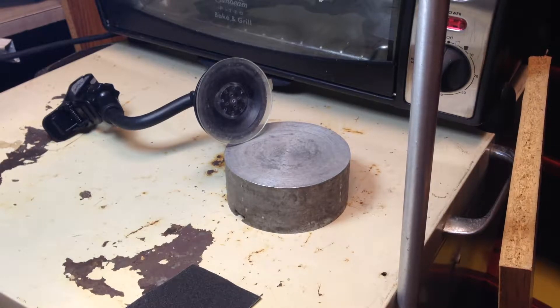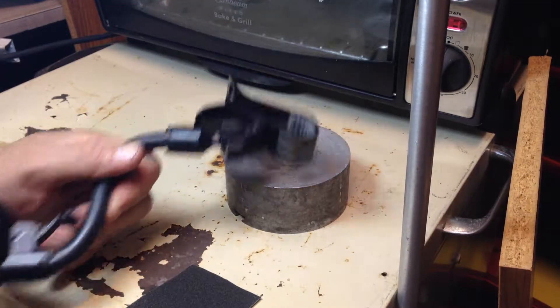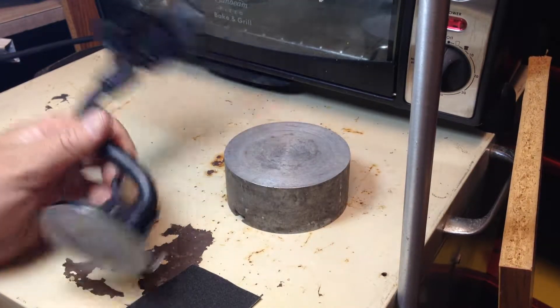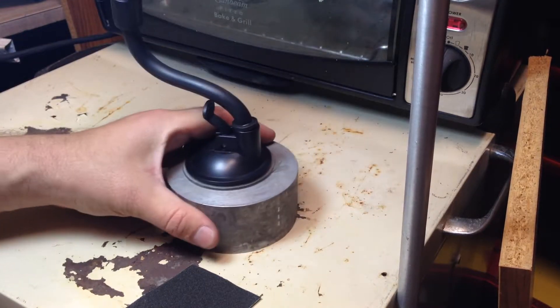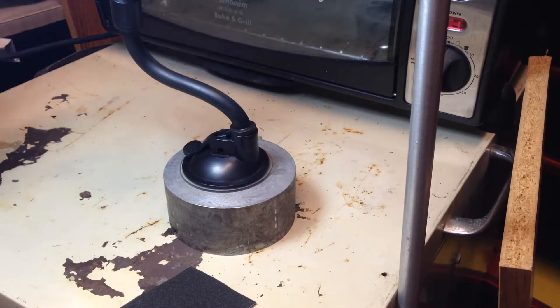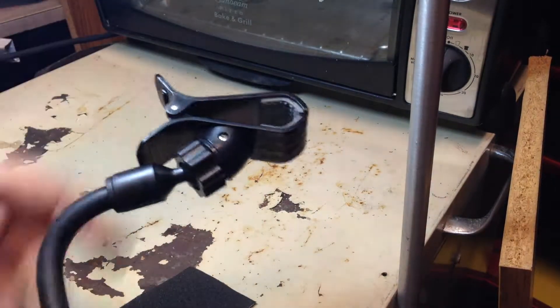G'day, something quick and easy here. Okay, this is my camera mount. When I film on the lathe, I stick it on the base here, I suction it down, I put the camera in here, and away I go.